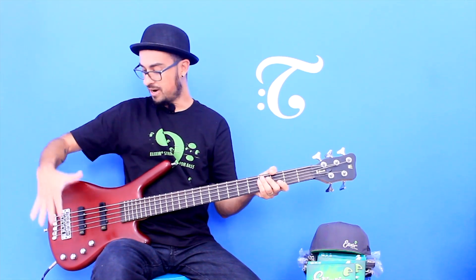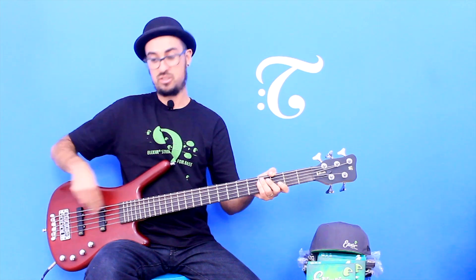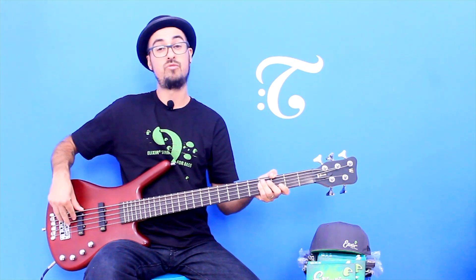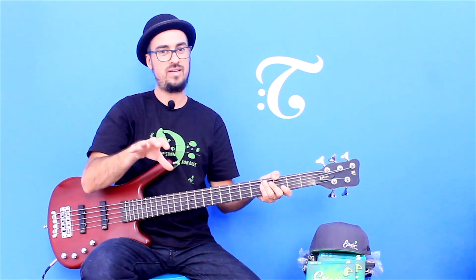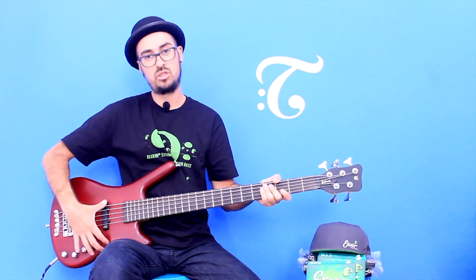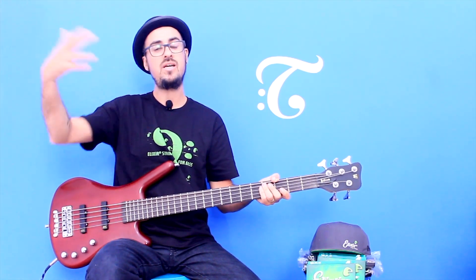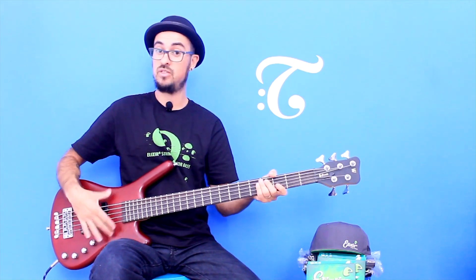Obviamente você pode depois ajudar a configurar esse timbre com pedais, mas eu sempre aconselho meus alunos: primeiramente, conhecer o seu instrumento e sacar as possibilidades; depois testar as técnicas — o lugar de tocar no baixo influencia o timbre; para depois, no terceiro momento, você escolher os pedais. Se você seguir essa sequência, vai conseguir extrair o melhor do seu instrumento, o melhor da sua técnica, e você vai chegar com os pedais com isso resolvido — o resultado final vai ser muito mais bacana.